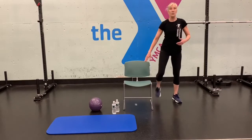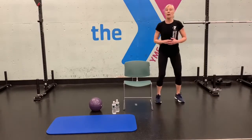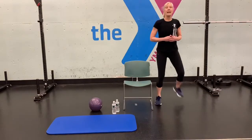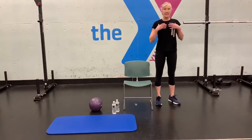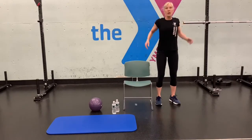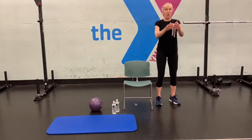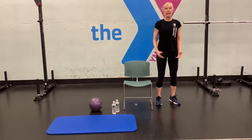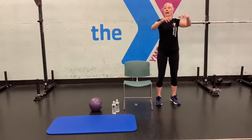Now you're going to kick your butt behind you for 10 reps. Let's get the upper body warmed up — roll your shoulders back for 5, then roll them forward for 5.